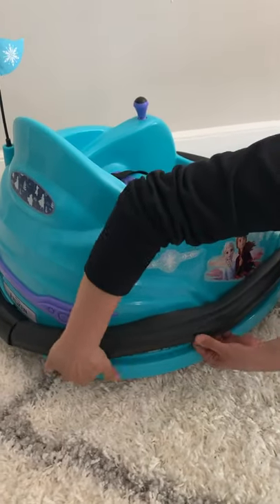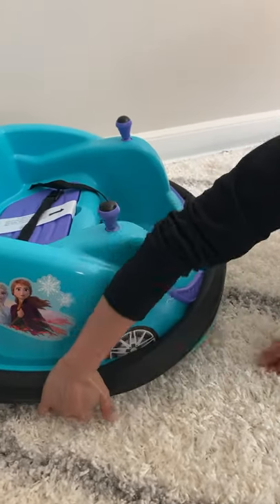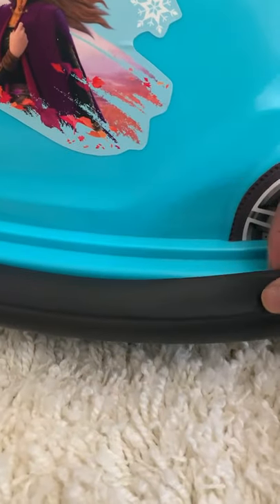Work your way around the edges of the bumper car, pulling the foam bumper down into place. As you do so, you'll want to make sure that both the bottom and the top align with the lip on the bumper car.